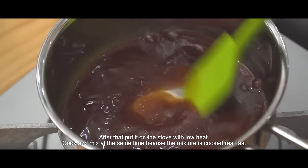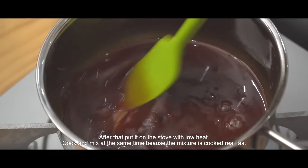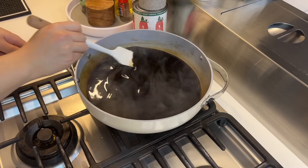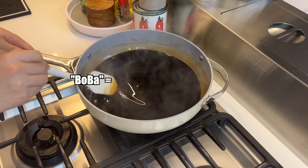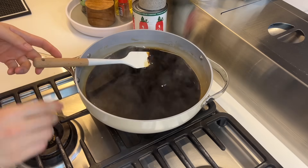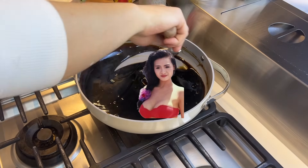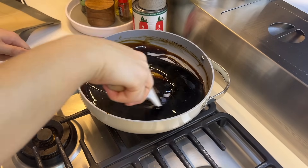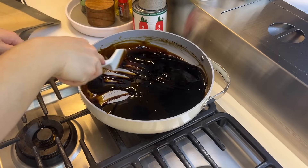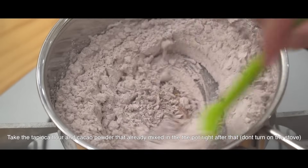Put it on the stove with low heat, cook and mix at the same time because the mixture cooks really fast. Keep mixing until it's condensed like this. So — fun fact — boba is a Cantonese slang for giant breasts, first used in the 70s to describe Hong Kong actress Amy Ye. No need to explain why. And then later people just named their favorite drink boba too. All I have to say is, everybody is so creative.